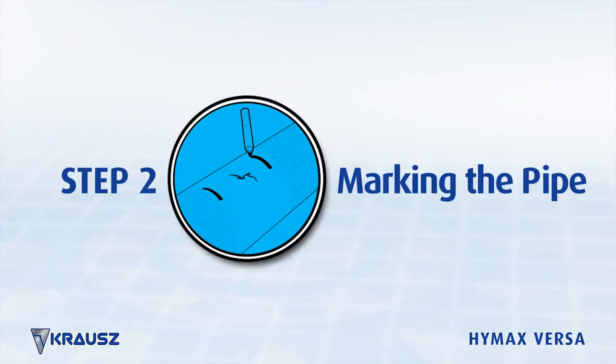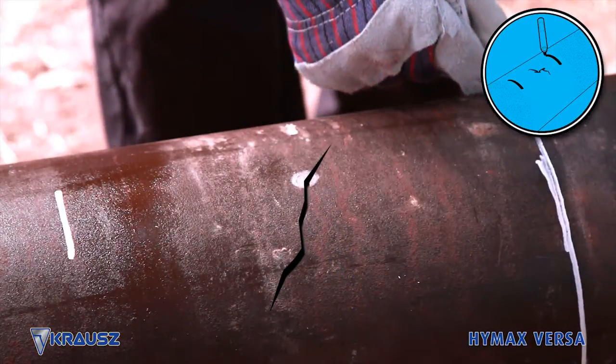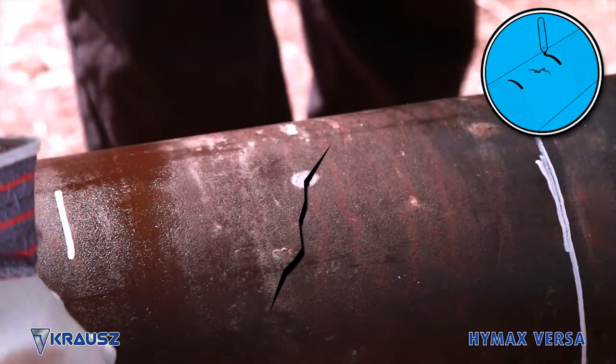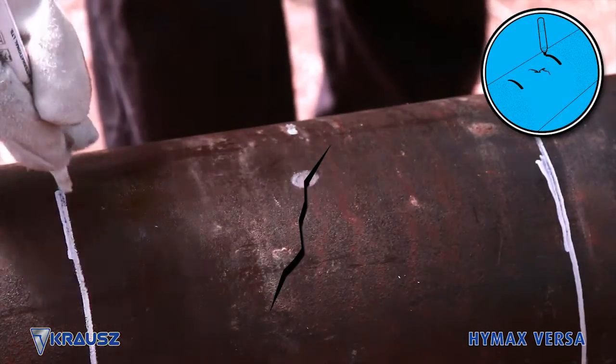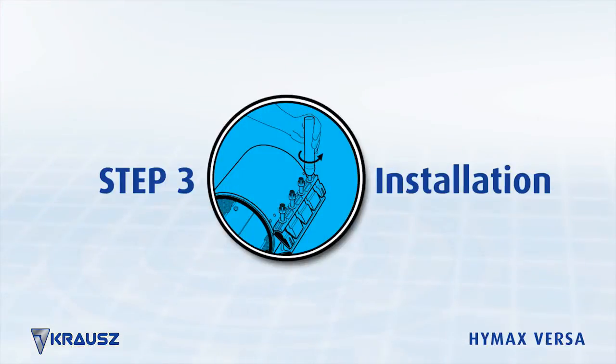Step 2: Marking the pipe. Mark the pipe for reference. The mark should be symmetrical on both sides of the break and at a distance greater than the length of the HiMax Versa. Step 3: Installation.